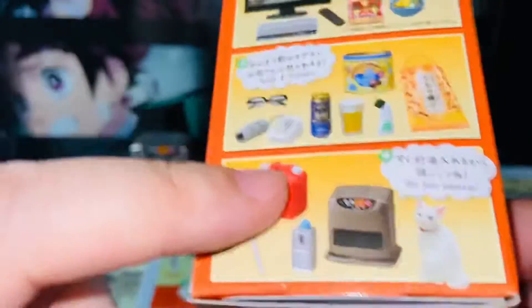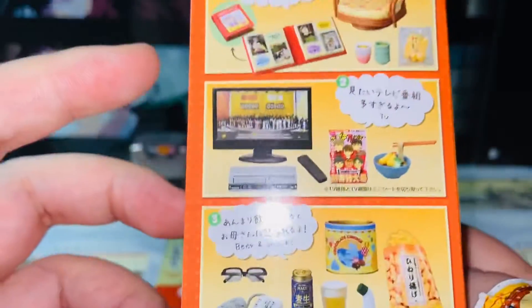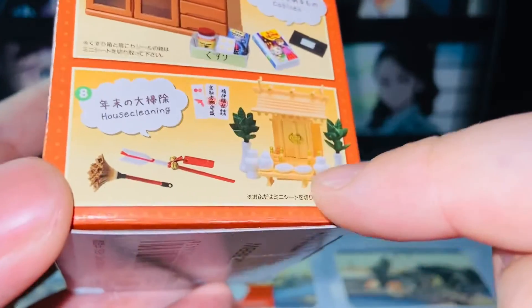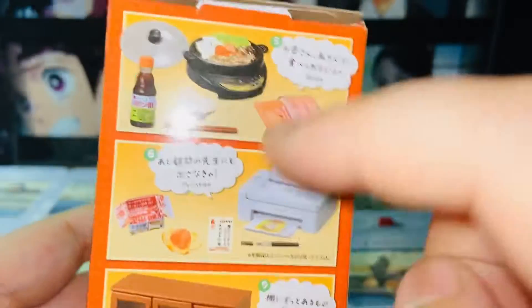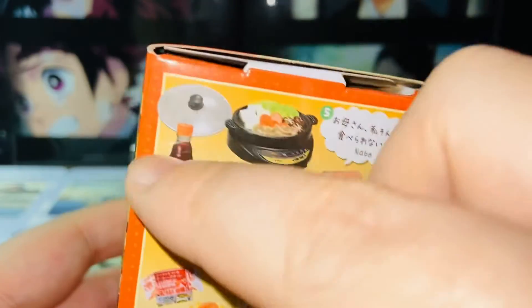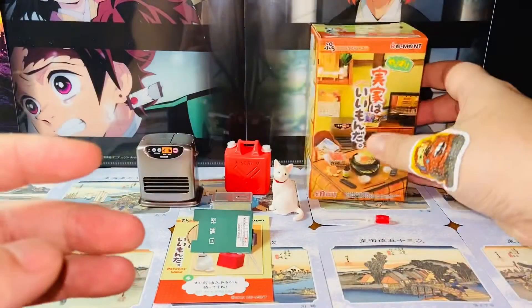I got it mainly because of the cat, and I think the other one I really want from this series is probably number eight. I think the house cleaning set is amazing, and also this looks amazing — the nabe, the food. Anyways, this is the packaging.